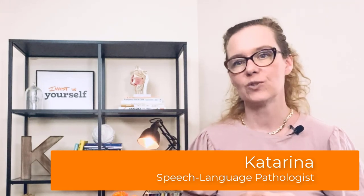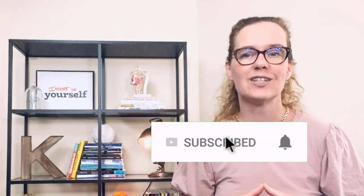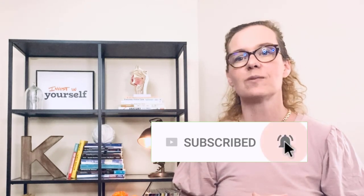Hi, I am Katarina, speech language pathologist, and here on this channel I share practical tips about using your voice in a healthy way. So if this is a topic that interests you, consider subscribing to this channel and hitting that bell notification icon so that you don't miss any of my future videos.